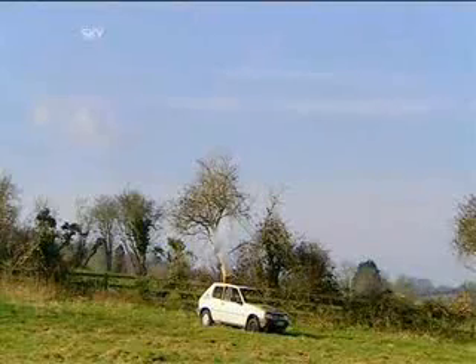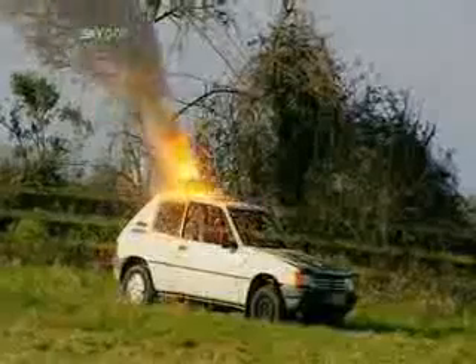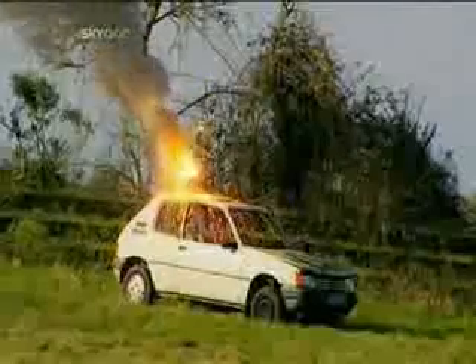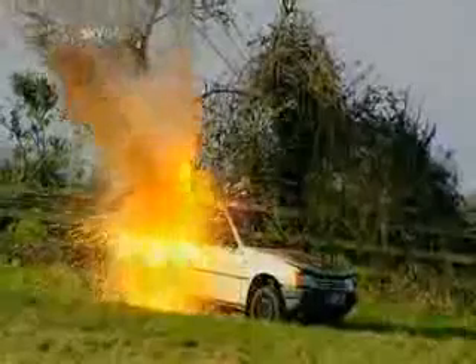Light the touch paper and stand well back. The irreversible thermite reaction begins. Thermite produces a stream of molten iron, which melts through the car in seconds — its two and a half thousand degree heat igniting the expanding petrol in a devastating fireball, leaving behind a car that won't be going very far any time soon.